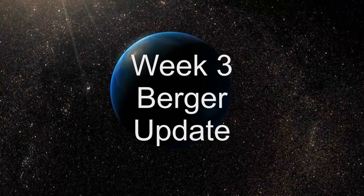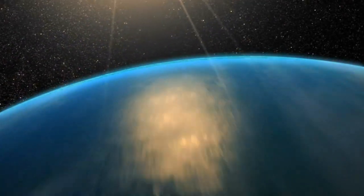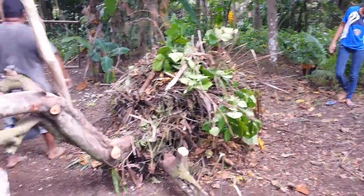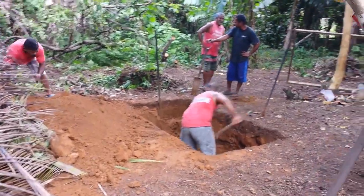Welcome to the week three build update for the dome house we're building in Micronesia. There's still a lot of cleaning up that we're doing. Julie's been working very hard on the property.